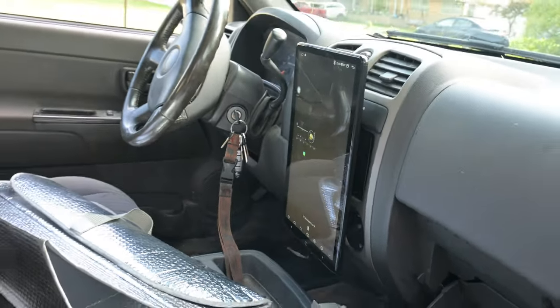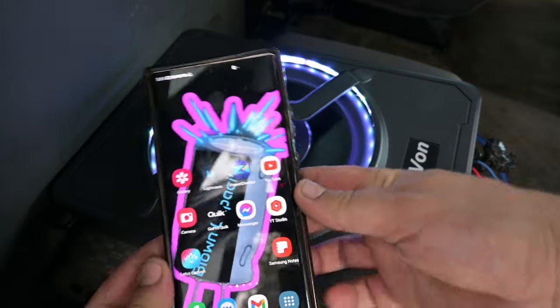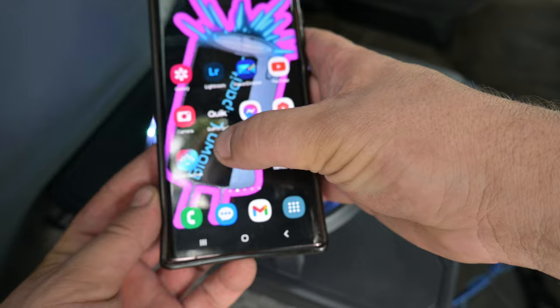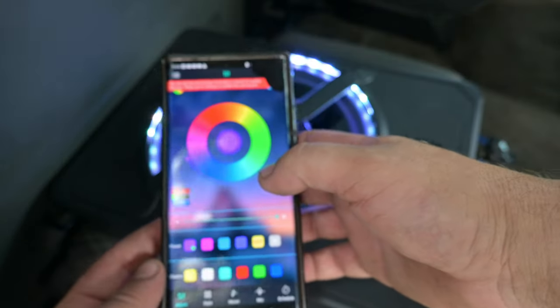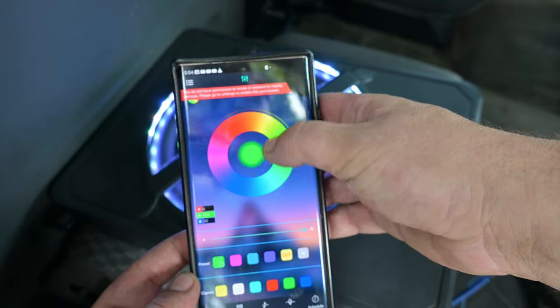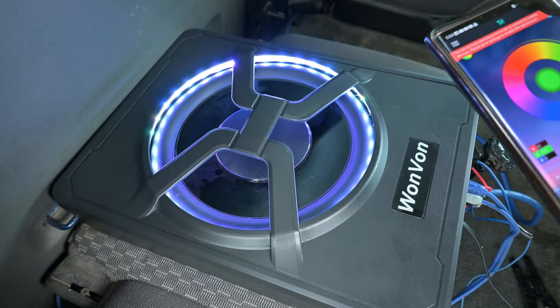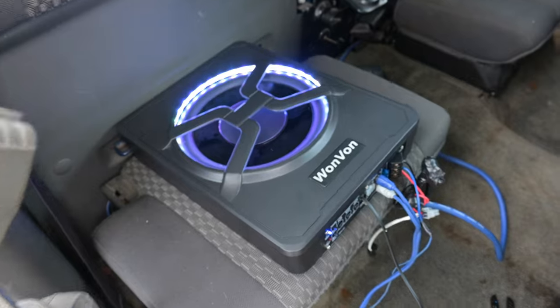Let's check out the app. It's called Lotus Lantern — my phone's broken so I can't really use anything above a certain line on the screen, but I can't get it to connect right now anyway. Basically it's a slider wheel and you can slide it to change the colors of the light. I wish I could demonstrate it but that's pretty cool.